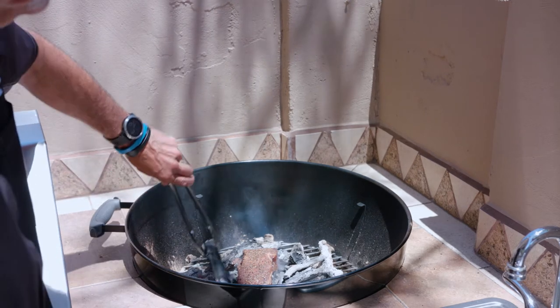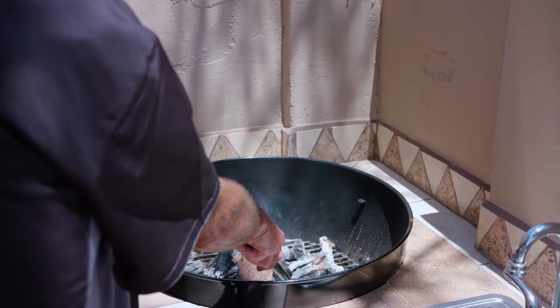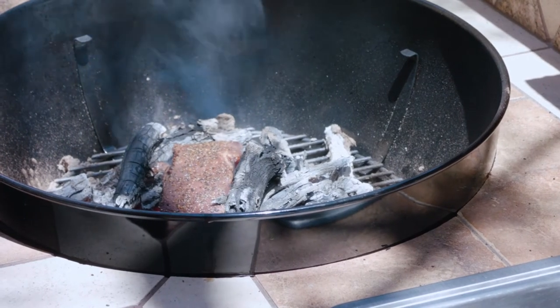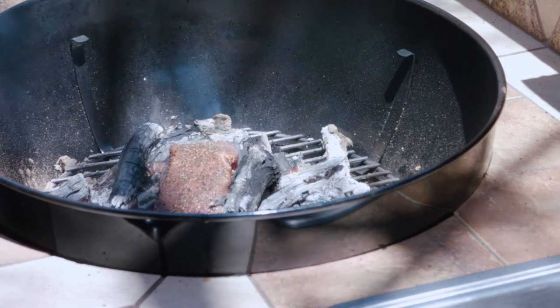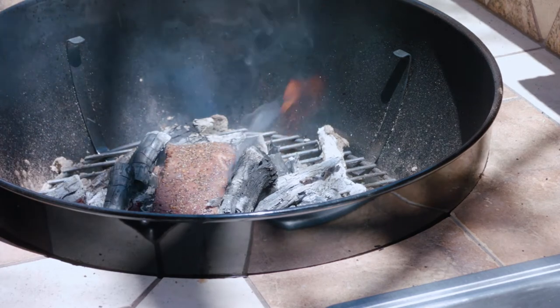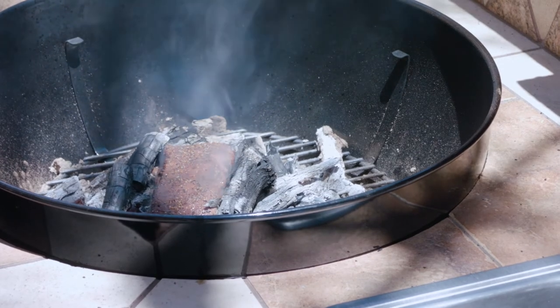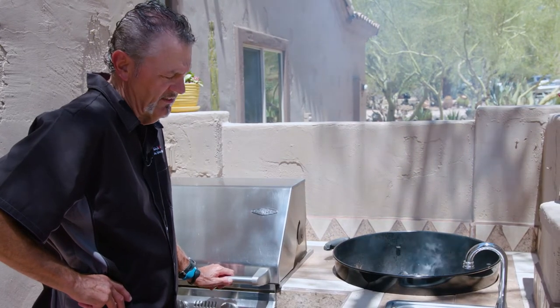Now we got it on those live coals and you can see this is really hot. We picked a great day to do this because it's 116 degrees here in Scottsdale, Arizona. You can see on the camera that steak is searing — that's probably about 500 to 600 degrees where that steak's laying.